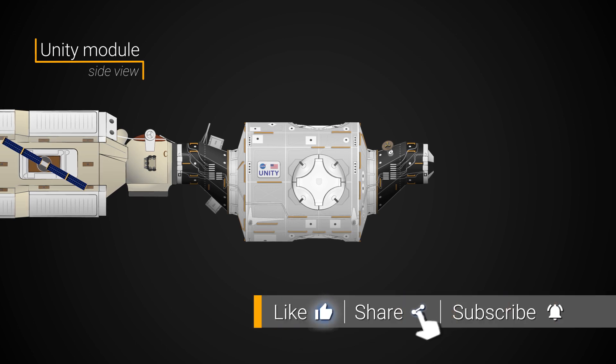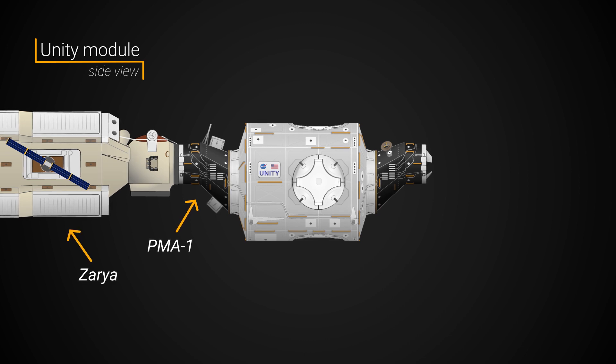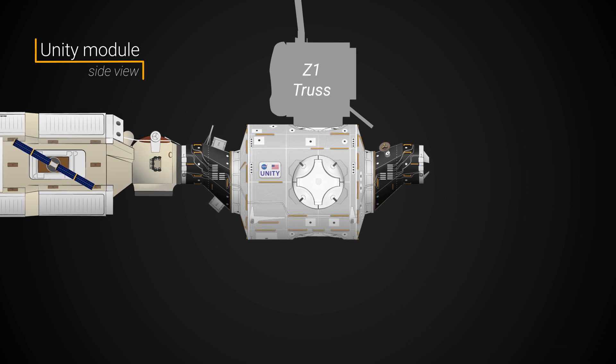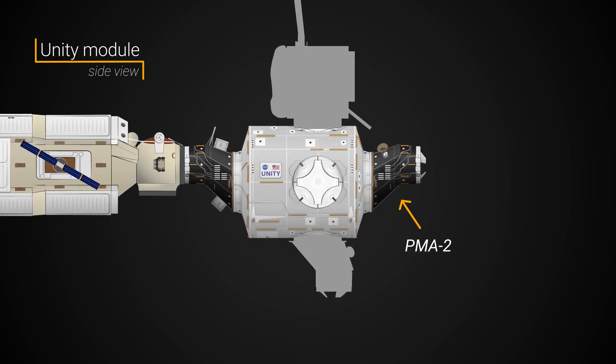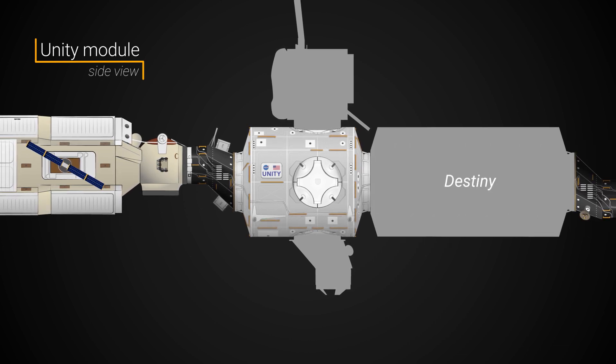During the course of ISS assembly, the Unity module would feature prominently as a major hub. The aft berthing port has the PMA-1 and the Zarya module permanently installed. The zenith space-facing port has been occupied by the Z-1 truss since the year 2000. Between 2000 and early 2001, the Earth-facing nadir port hosted the PMA-3 module, while the forward port saw PMA-2 attached between 1998 and 2001, before the Destiny laboratory was permanently attached.